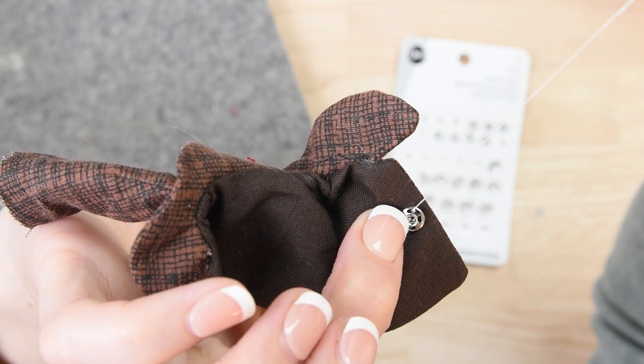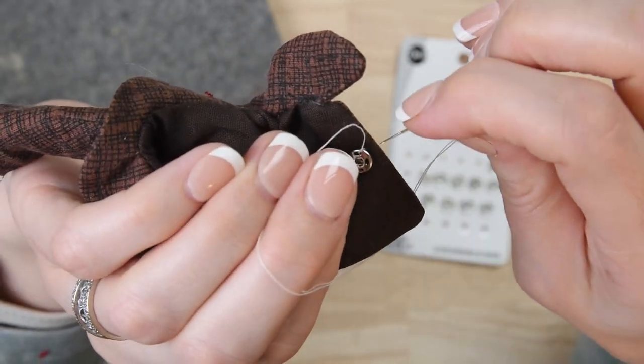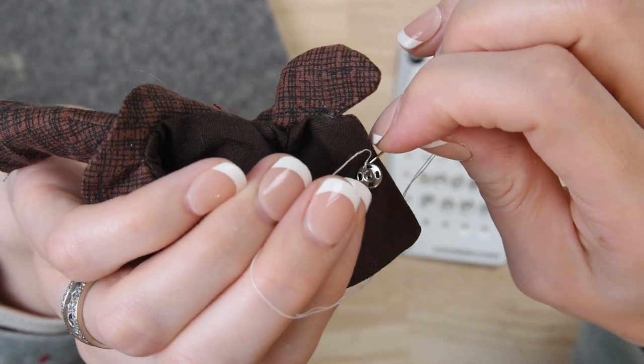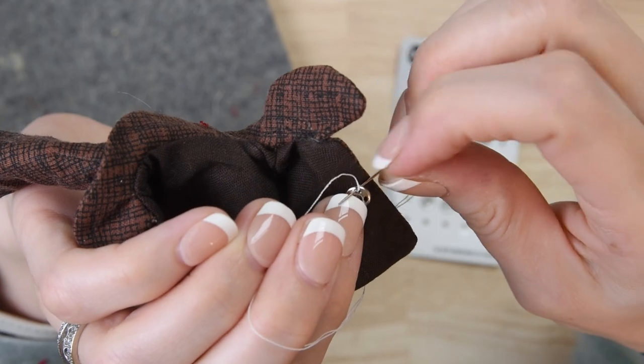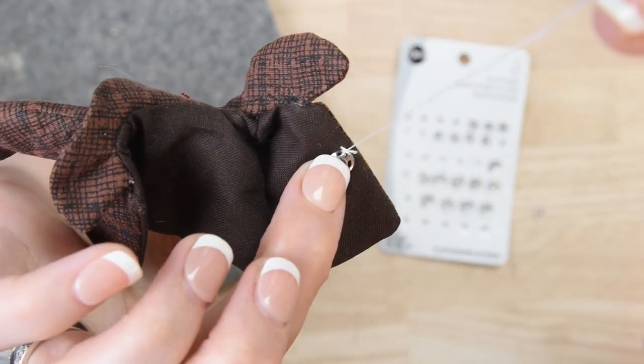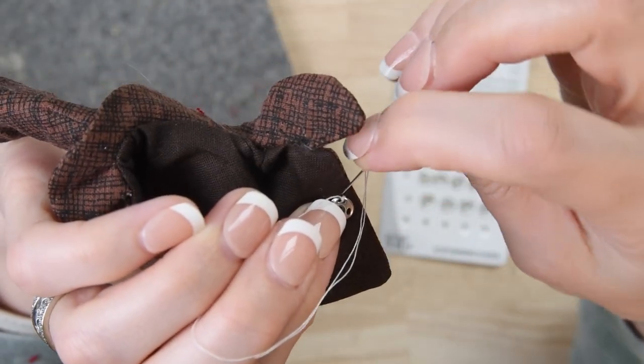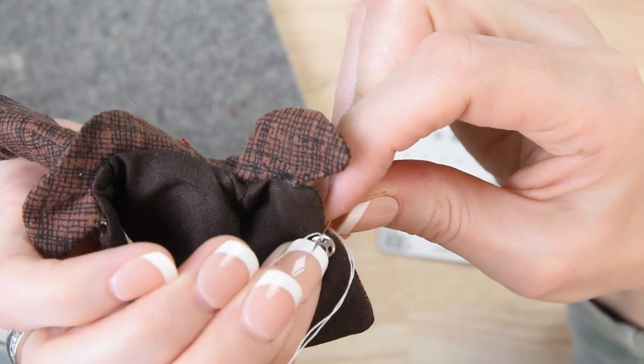We're going to put about three to four stitches in each of the four openings of the snap, and with each opening you're going to make a little loop with your thread and bring your needle through the loop. This will create a little knot.